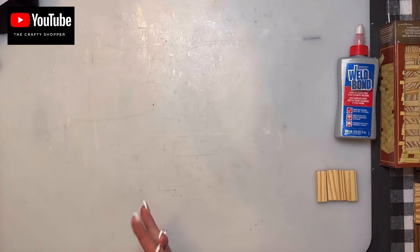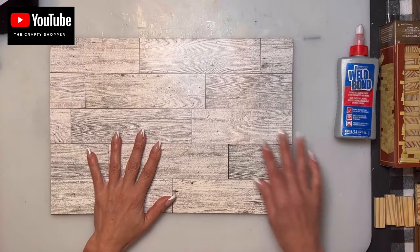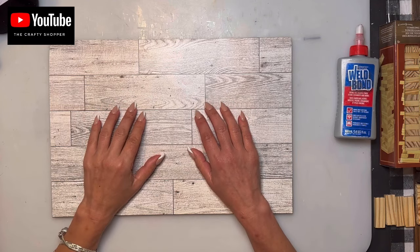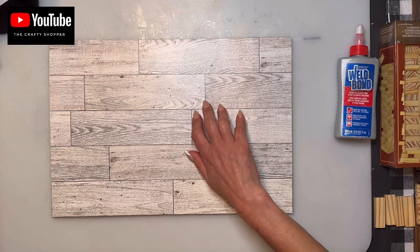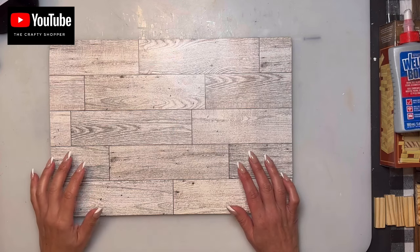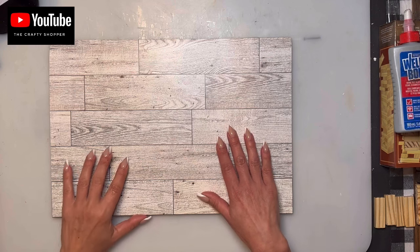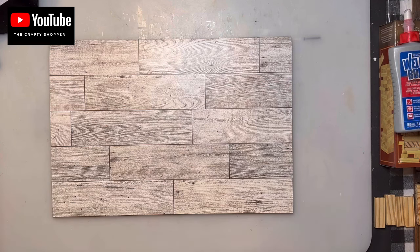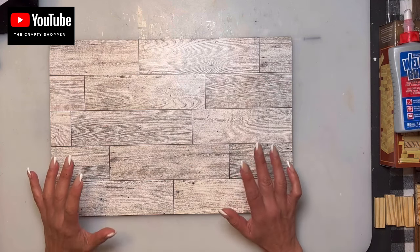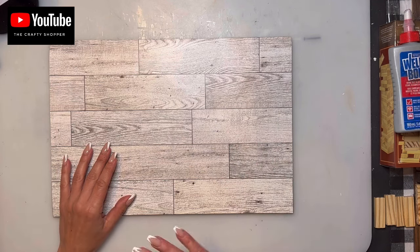We're going to start off with the base of this build. If you ever have a problem, you're welcome to reach me on my Facebook or Instagram page, The Crafty Shopper — please give me at least 24 hours to respond. I do get a lot of messages and people sharing what they've made. Summertime is a little slow for me as I'm busy with being out of town, cutting grass, cottage, and family.